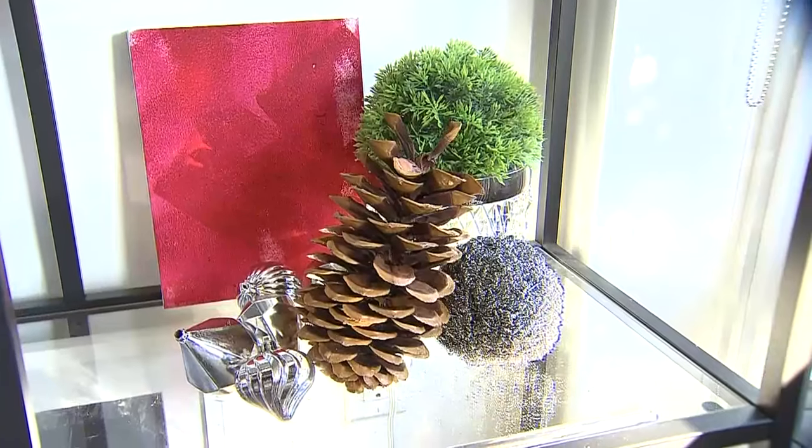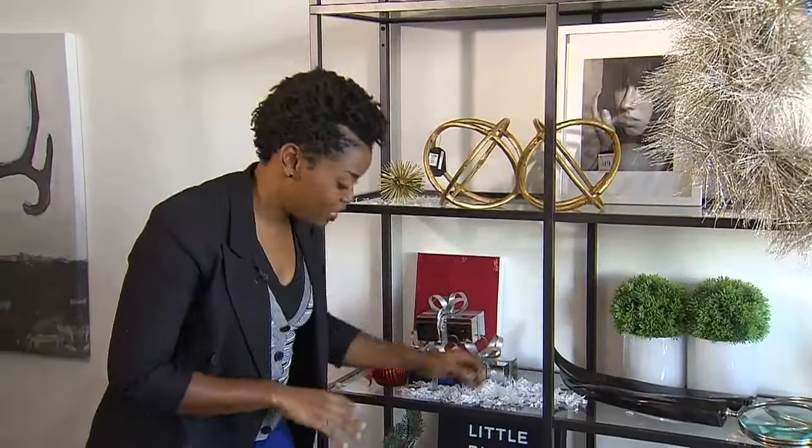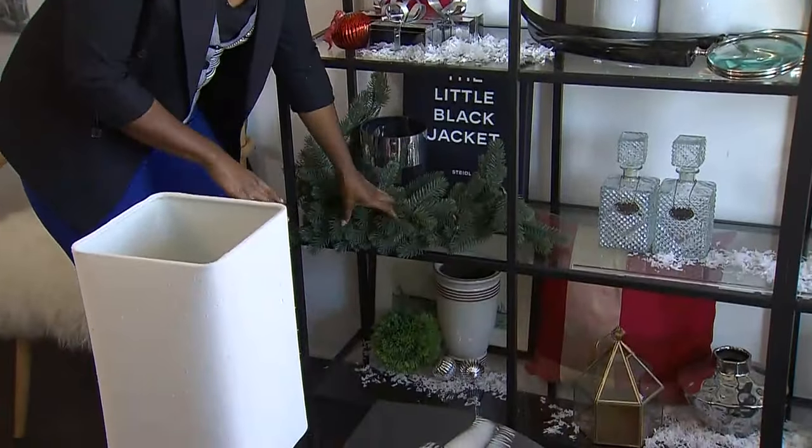I wanted to bring a little bit of the outdoors in, so I decided to add a little bit of snow. If you have children or pets, you might not want to do this, but what you can do is add a little bit of greenery like I've done here.